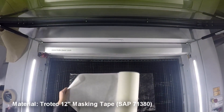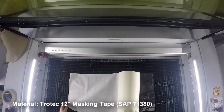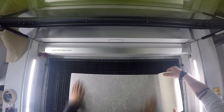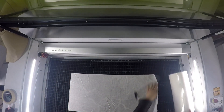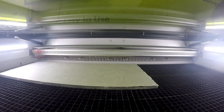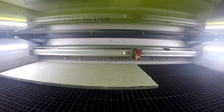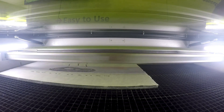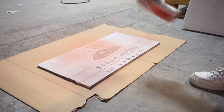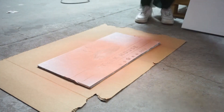Finally, we wanted to demonstrate a sign making application using a masking and painting technique. To create the stakeout sign, we began by masking the marble with the Trotec 12 inch masking tape, placed the piece into our Trotec laser, and proceeded to engrave. We spray painted a light coat over the engraving. Once it is dried, we remove the masking tape.